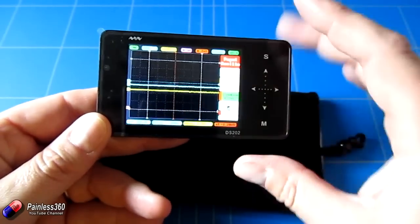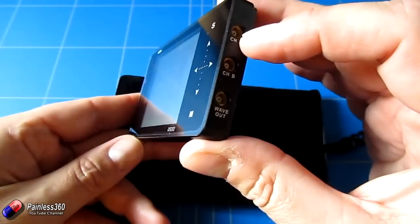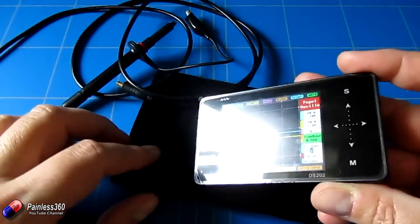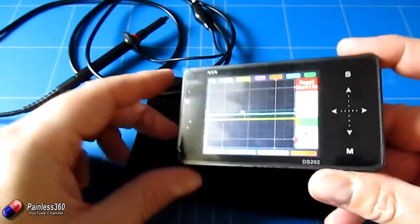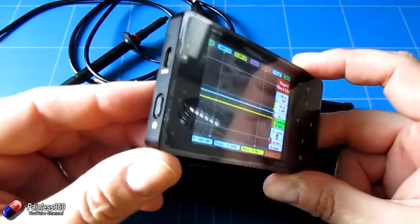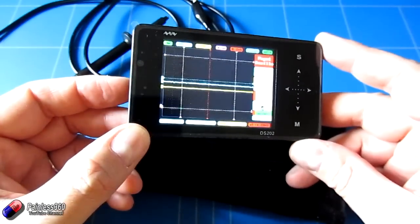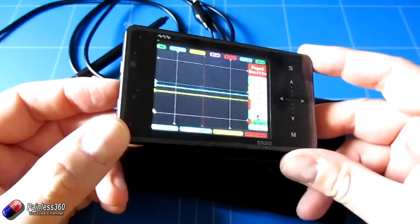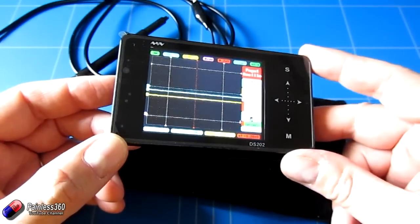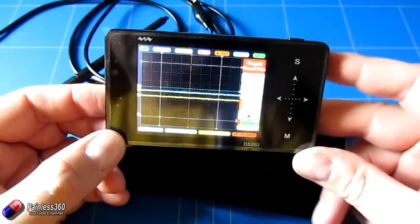I'll actually show you what that looks like on this little screen. It has a couple of inputs for two channels and comes with a set of probes — if you want more probes you can order them. It also allows you to freeze the image, and it's charged from a USB port so it even has a battery built in. This is one of those things that when you start using it, it kind of blows your mind a little bit.